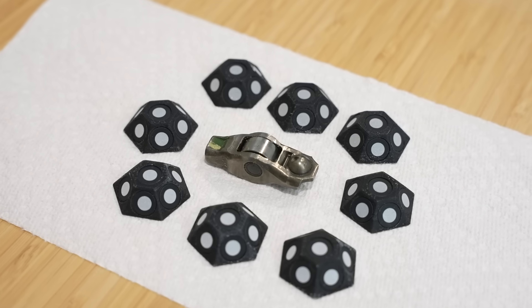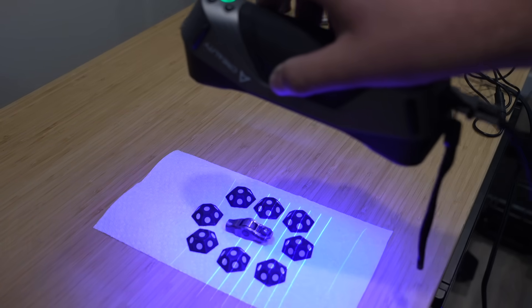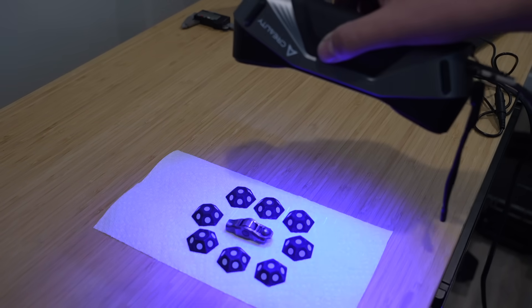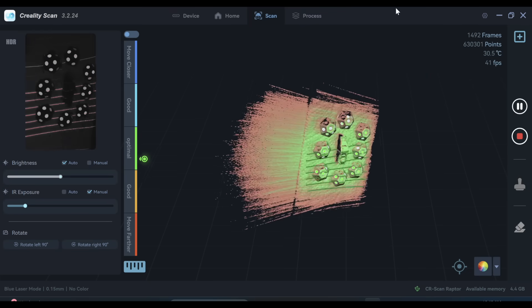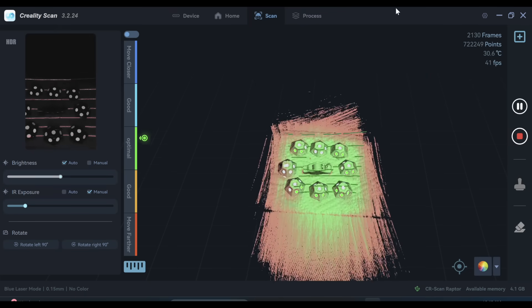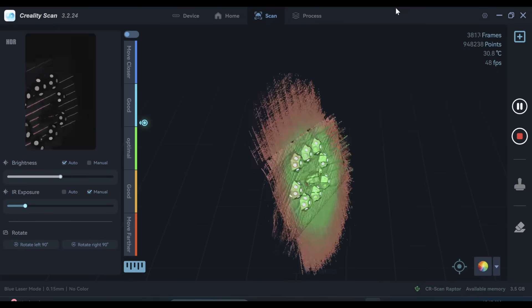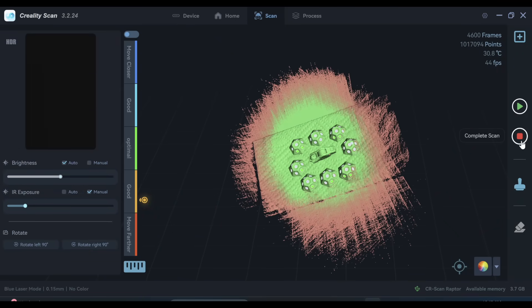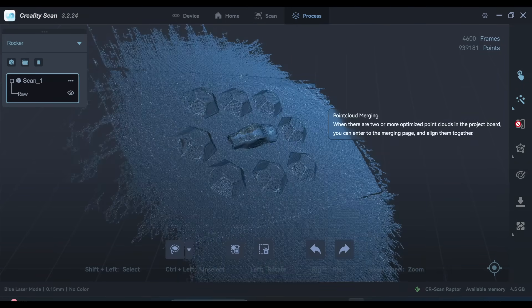This is a rocker arm from a Pentastar engine and I'm going to scan it because it has a lot of small detail. It's pretty straightforward — just back and forth over it. You can see the little red blips of the tracking errors that came up, but the better I got at it the fewer there were, so there's some amount of skill to it. This wasn't sprayed or coated in any way.